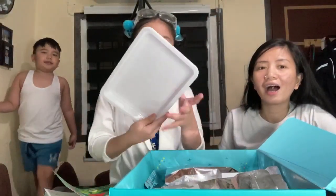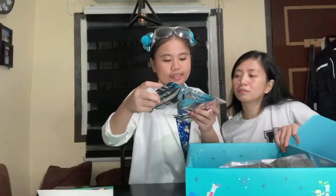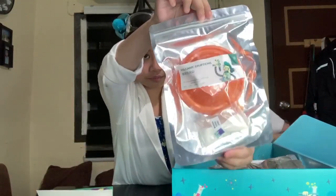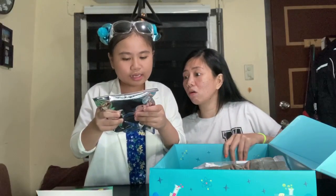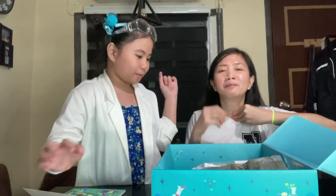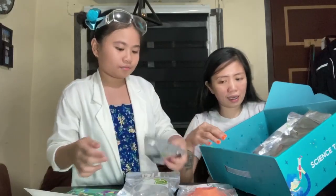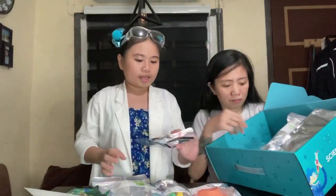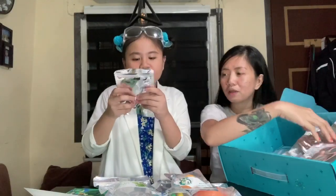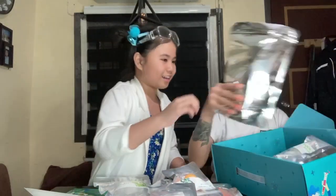Okay guys, so ito na po yung tray. So ayan, ito na po yung next. It contains baking soda, secret acid, and volcano base — ito po yung exploding volcano. Ayan yung next. Ito po yung pigment: contains red pigment, green pigment, yellow pigment, and blue pigment. Yes. Ito yung ping pong ball guys. Next — ang daming laman! Contains baking soda, cotton swab, and color changing flower.